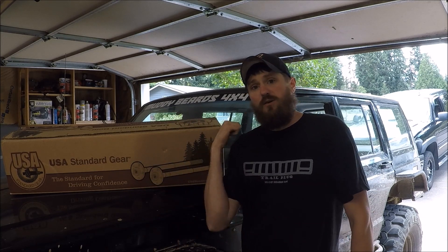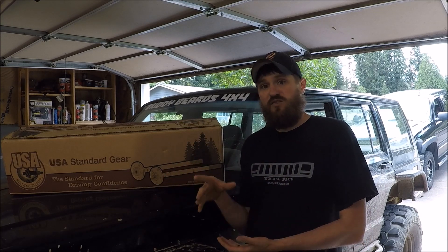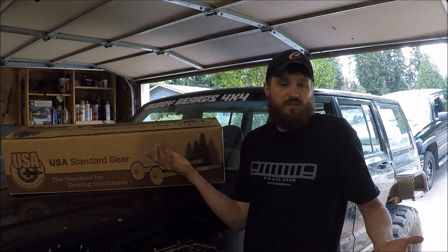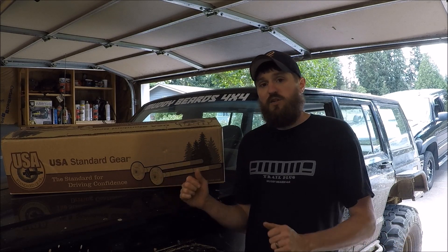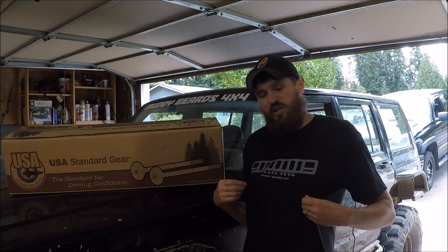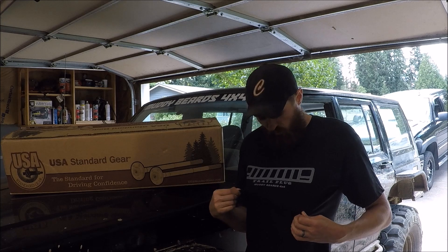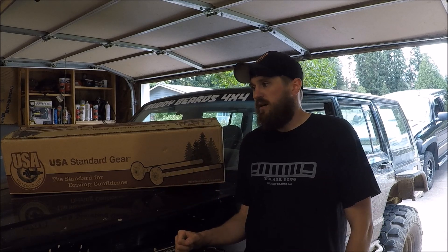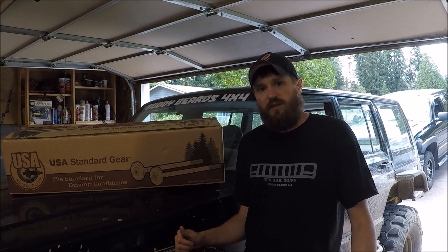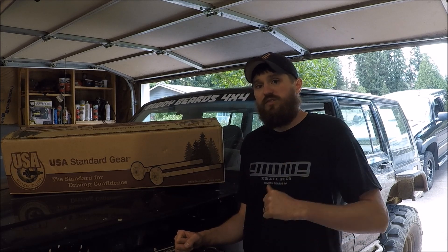If you like the video, please give it a thumbs up. If you have any comments or experience with chromoly shafts in your Dana 30, comment below — I'd like to know your opinion and experience. If you're a big fan of Muddy Beards 4x4, check the link in the description and go to our store to check out some really cool Muddy Beards swag, like this trail plug shirt. We would really appreciate it. Until next time, we'll see you on the trail.